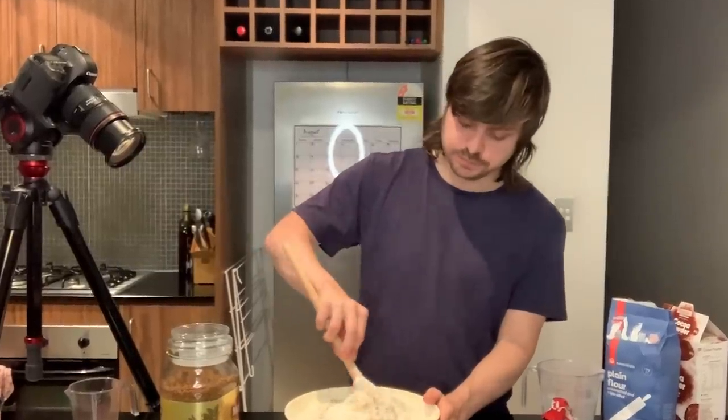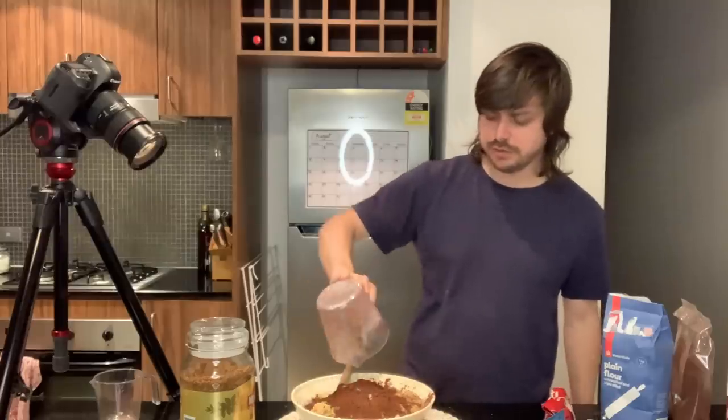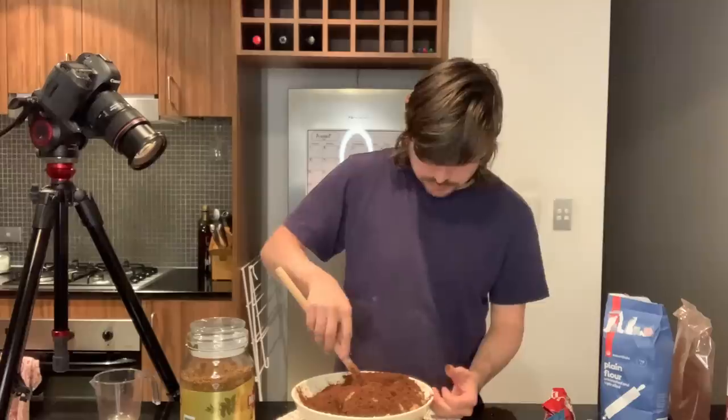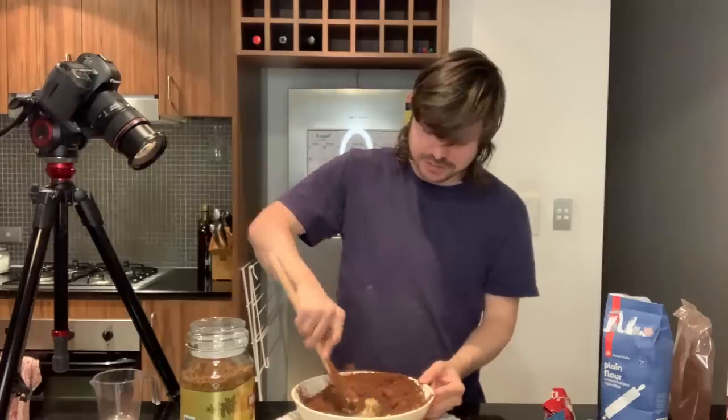What is this? What am I doing? Oh shit, this is going everywhere. I need a bigger bowl. This is a disaster.